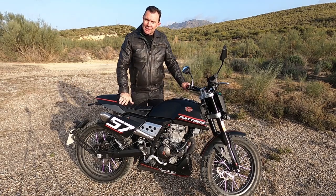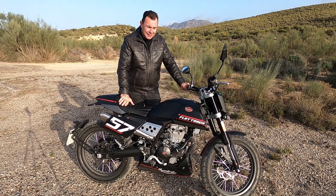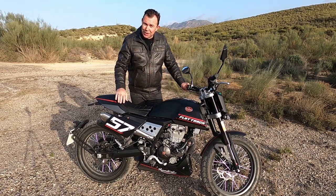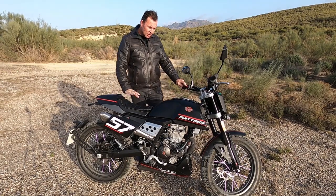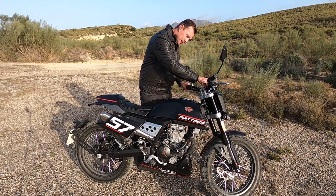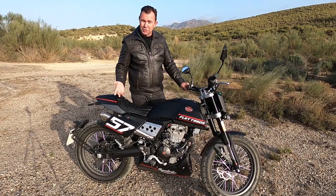Welcome guys — new purchase, just got this on Friday. I'd been riding a scooter and got a little bored of it. A friend bought one of these motorbikes and I was so impressed with it — the look, the style, great big 19-inch wheels on it, a good high seating position. I'm six foot two and it's really comfortable. I've ridden it a few times.